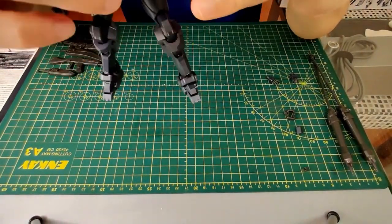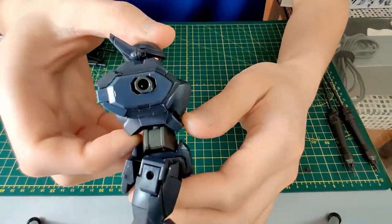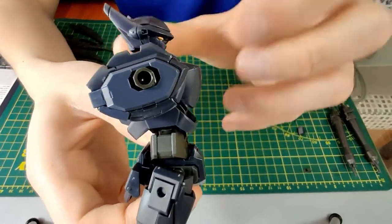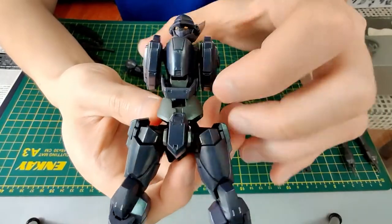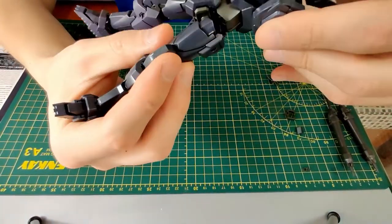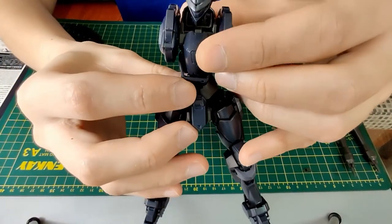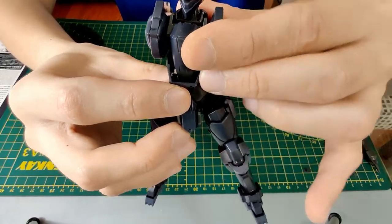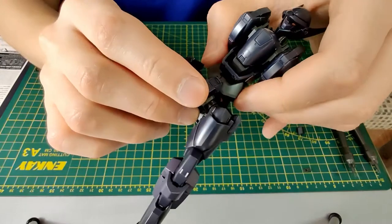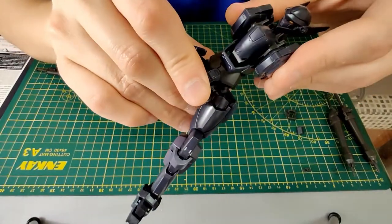Now let's move on to the torso. With the arm removed so it's easier to see: bending all the way forward, you have about this much bend; bending all the way back, about that much. Naturally it can also bend side to side. There are three joints. The first joint is inside the torso behind this part, and it moves front and back only, not side to side. The next joint is between the gray and the blue part, allowing some left-right movement. The final joint is between the gray piece and the waist joint, giving a little bit more movement.